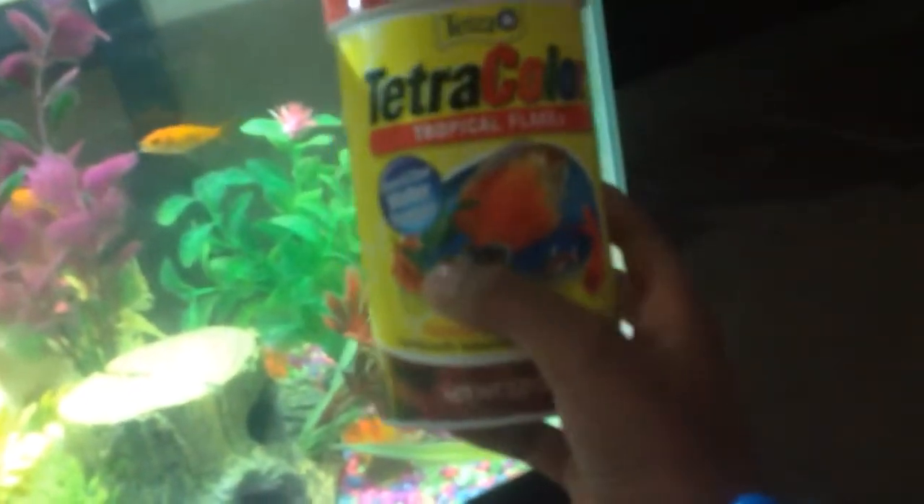And this is some fish food that we have. We give it to these fish. This one likes this kind of fish food.